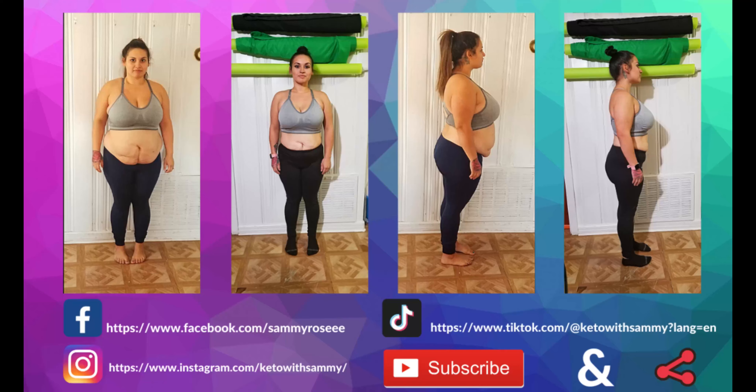For our three ingredients today, you're going to want one stick of unsalted butter. Then for our marshmallow replacement we're using these awesome sugar-free Max Mellow marshmallows in the vanilla flavor — they have tons of flavors. I will link these in the description below. I got them on Amazon in a three-pack and they are so good, keto friendly, and have collagen and MCT oil. We're going to be using one bag of these. For our cereal replacement we're using the HighKey protein cereal in the frosted flavor — I have a discount code in the description — and we're using one box of that as well.